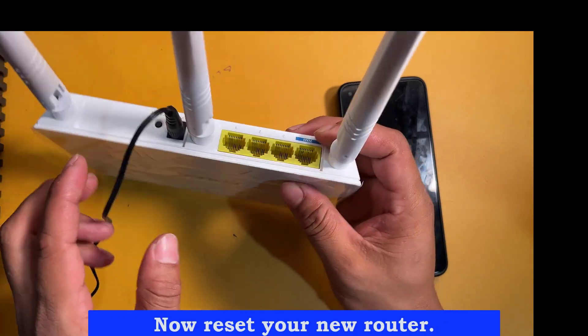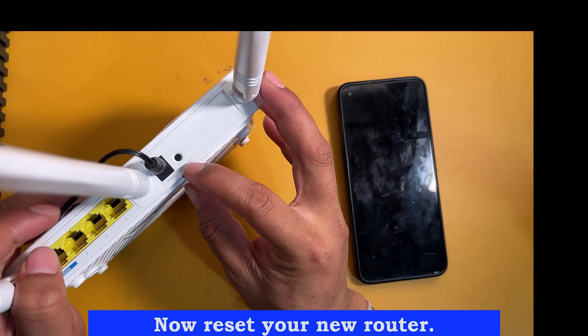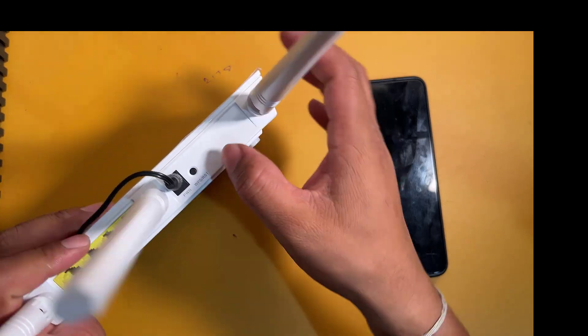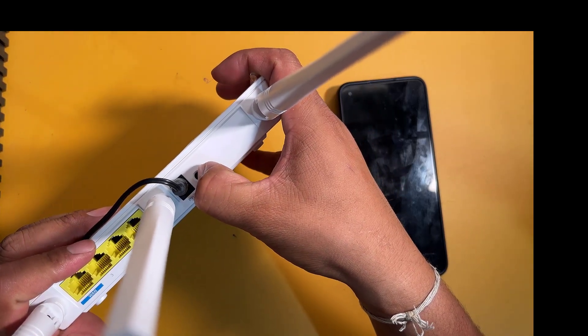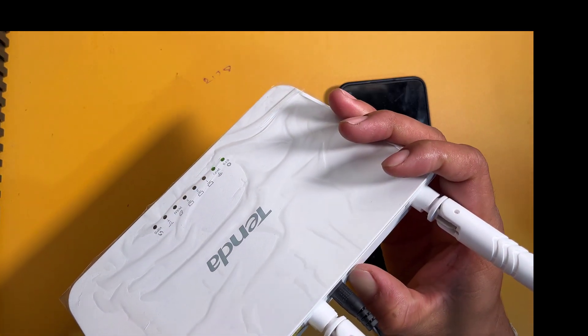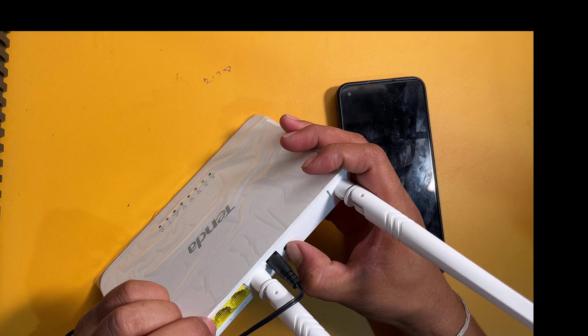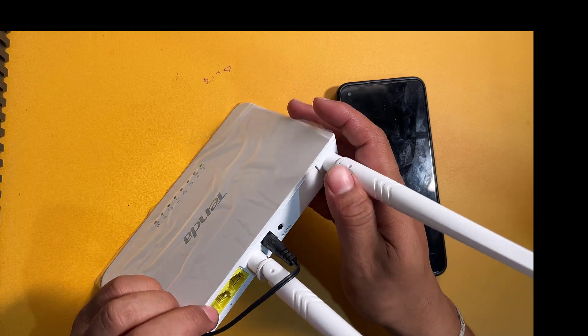Now reset your new router. Hold down the reset button for 30 seconds. Now my router has been reset.